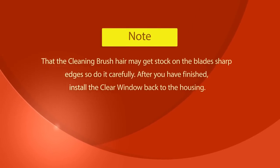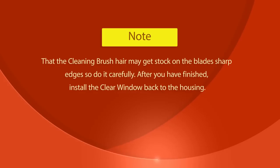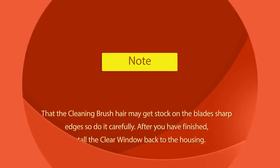Note that the cleaning brush hair may get stuck on the blade's sharp edges, so do it carefully. After you have finished, install the clear window back to the housing.